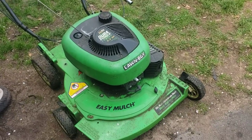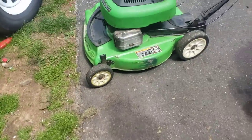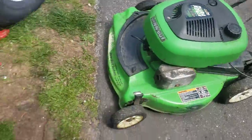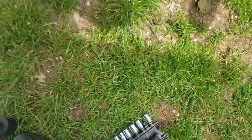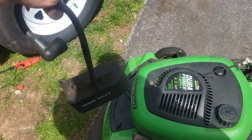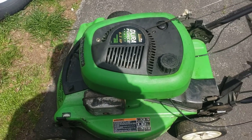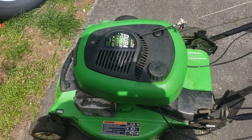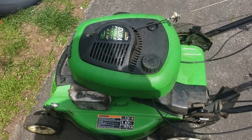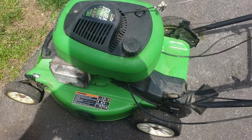I have a bit of an affection for Lawn Boys myself. A gentleman called and stated that he thought the unit wasn't getting any gas — I've been there, done that. It actually turned out to be the ignition coil. I happened to have a four and a half horsepower Lawn Boy of my own in the back that had a similar issue last season while mowing. I changed the spark plug out, it would run for a little bit and then stop.